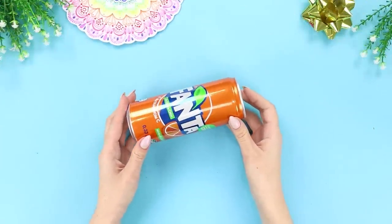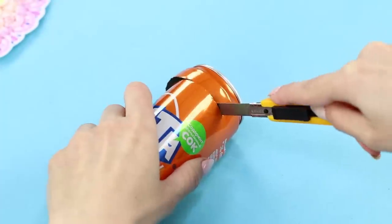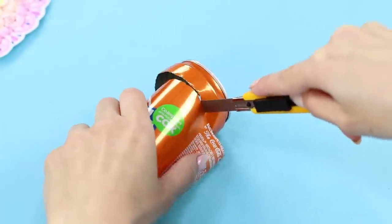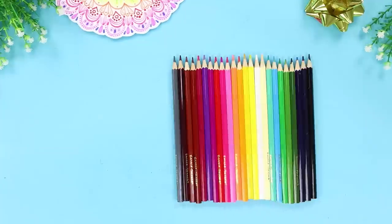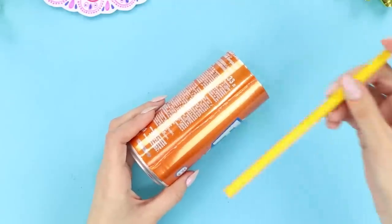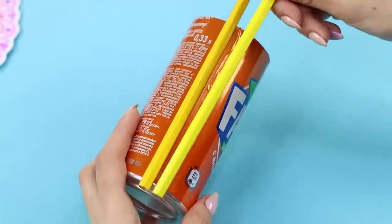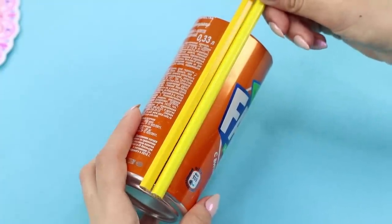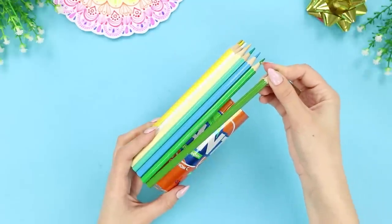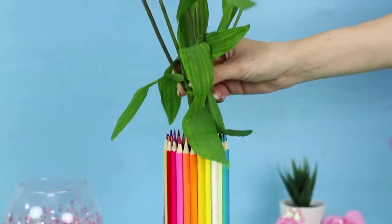Now we'll show you how to make a useful piece of furniture out of an ordinary Fanta can. Cut the bottom of the can with a box cutter. Take some colored pencils, squeeze out a strip of hot glue on the can, and fasten a pencil with the tip upwards. Attach another one closely and cover the can with pencils all around. All you have to do is pour in water and insert a bouquet.